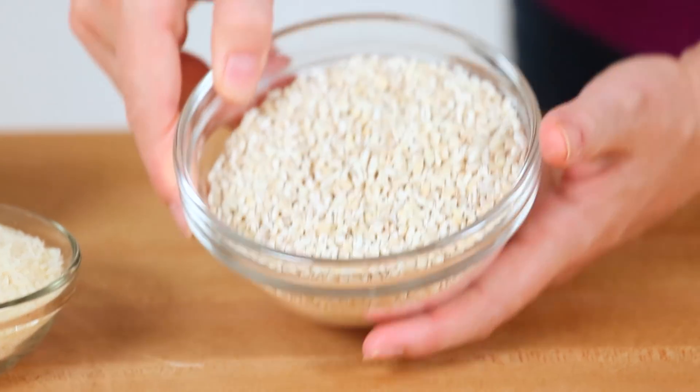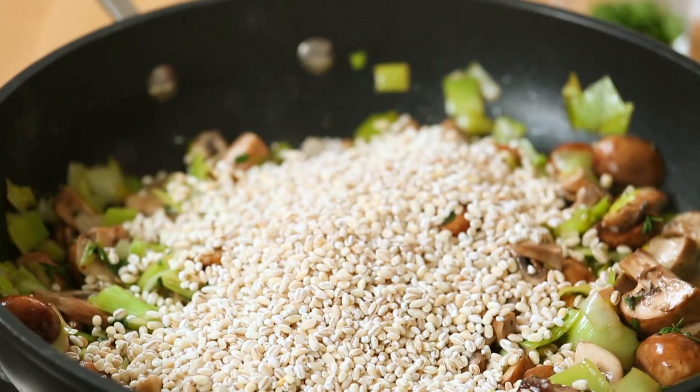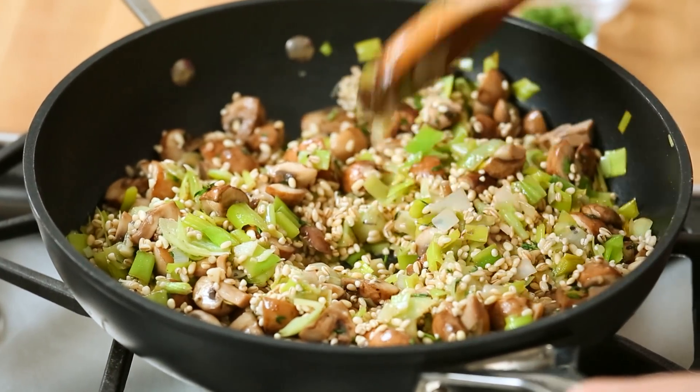Then we will add our barley. If you don't wanna use barley in this recipe, you always have the option to use rice or quinoa instead — just keep an eye out for different cooking times between them, as barley tends to take a little longer than both of those. Once that barley has hit the pan, we're going to let it cook up for a minute or two until it develops a bit of nuttiness in its flavor.